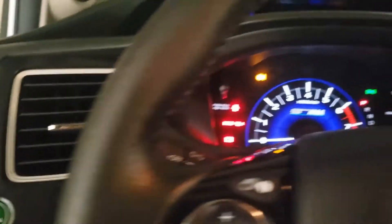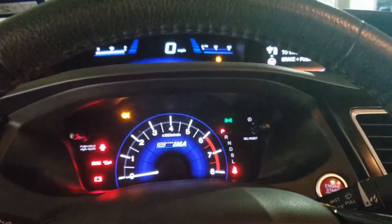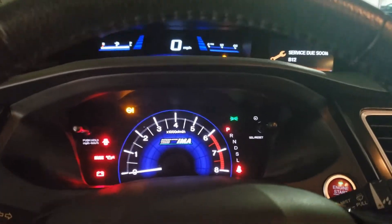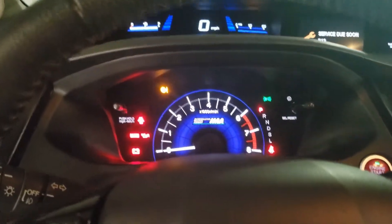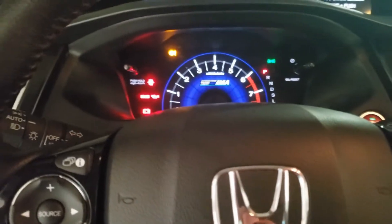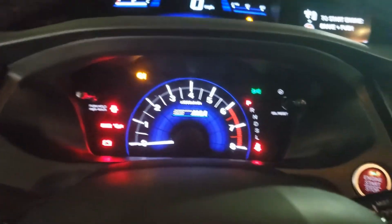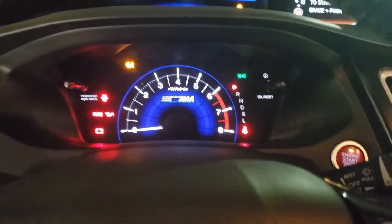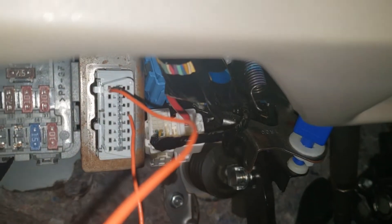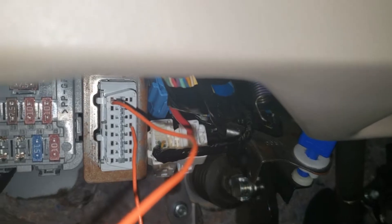The way to reset an ABS light in a push-button Honda is very similar to a keyed Honda, with some slight differences. The one big consideration is that with a keyed Honda, you put your foot on the brake and then turn the key to the on position. The problem is if you want to go to the on position like we're in right now, you can't have your foot on the brake because the engine will start. So if you're in a Honda with push-button start, chances are you have an OBD2 port.